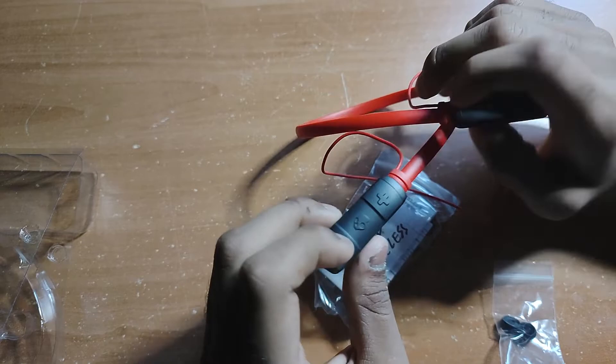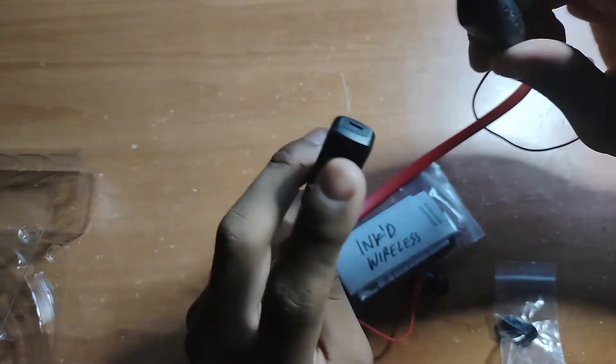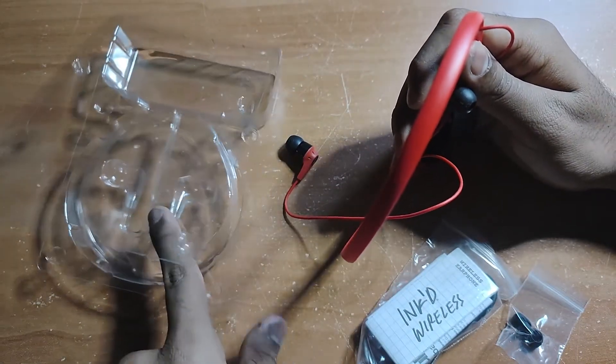It also has volume up and volume down. I think this is where the mic is located.